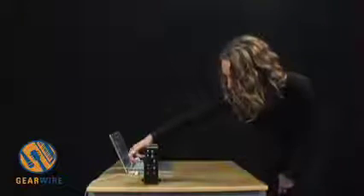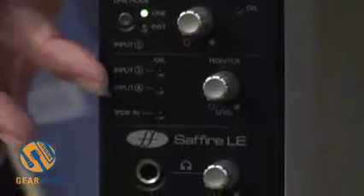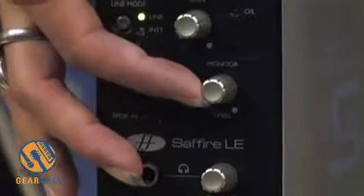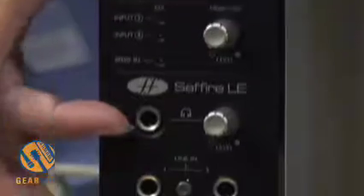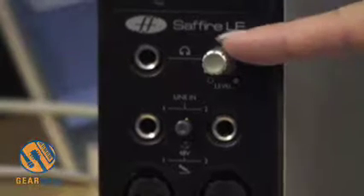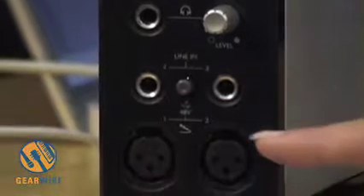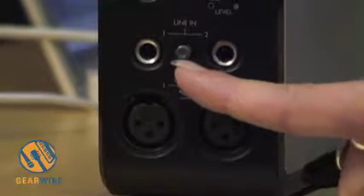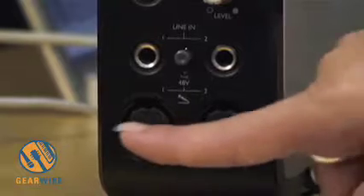The same layout applies to input two. Below that you can monitor inputs three and four, whose connections are on the back. There's a monitor knob assignable via the software GUI that comes with the Sapphire. There is one headphone output on the front instead of two, with its level control right next to it. The line inputs one and two share the same input as preamps one and two. The 48-volt phantom power button turns on phantom power for both preamps simultaneously.